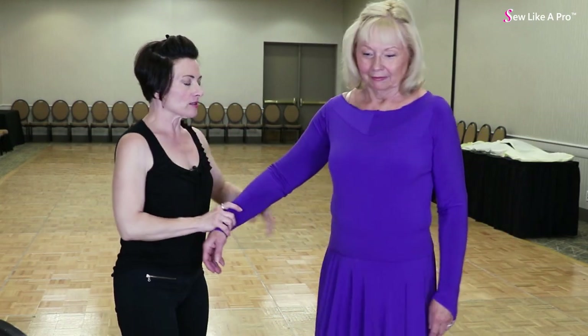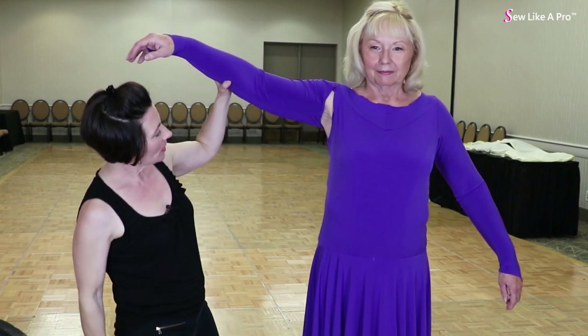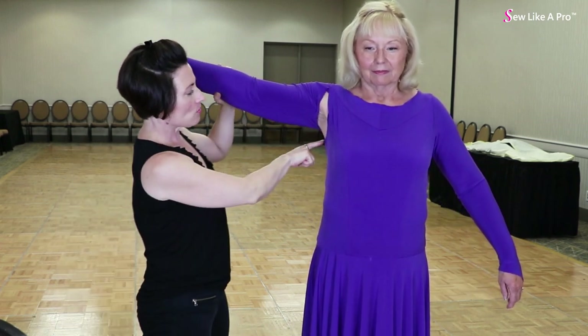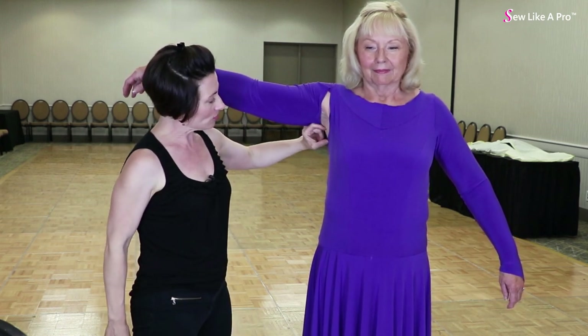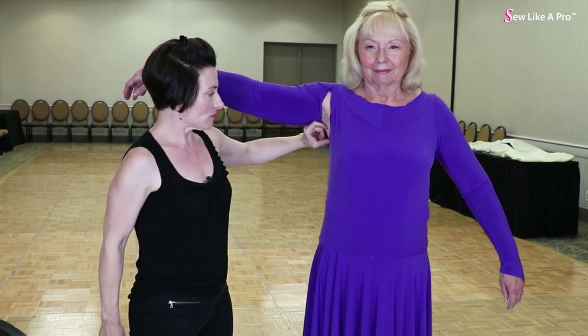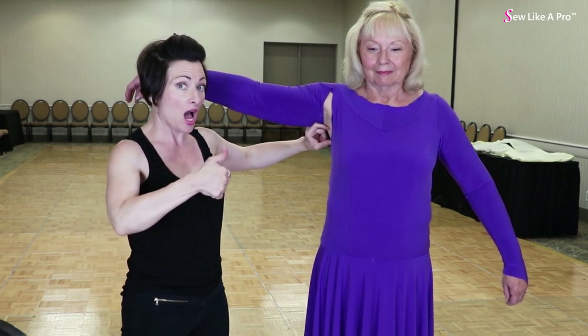So the next thing I would consider, since this is already cut out, is where's my armhole hitting? The armhole is hitting lower than where I would like for it to be. I want the armhole to be about an inch and a quarter, or maybe an inch and a half — maybe three to four centimeters higher.